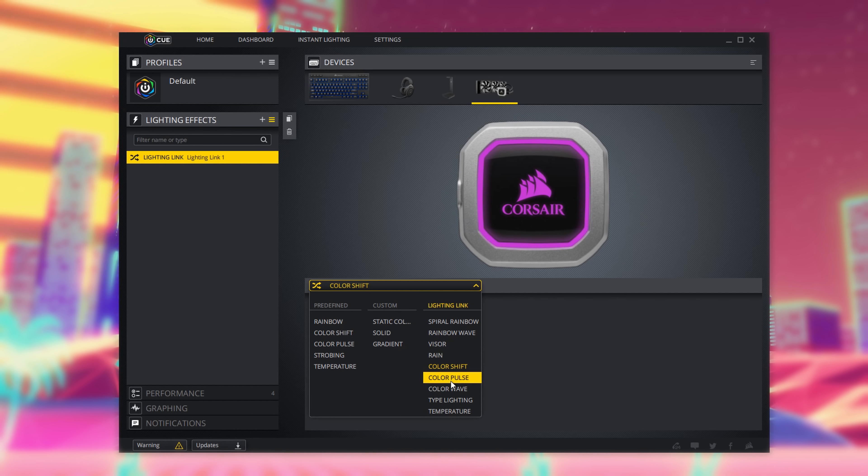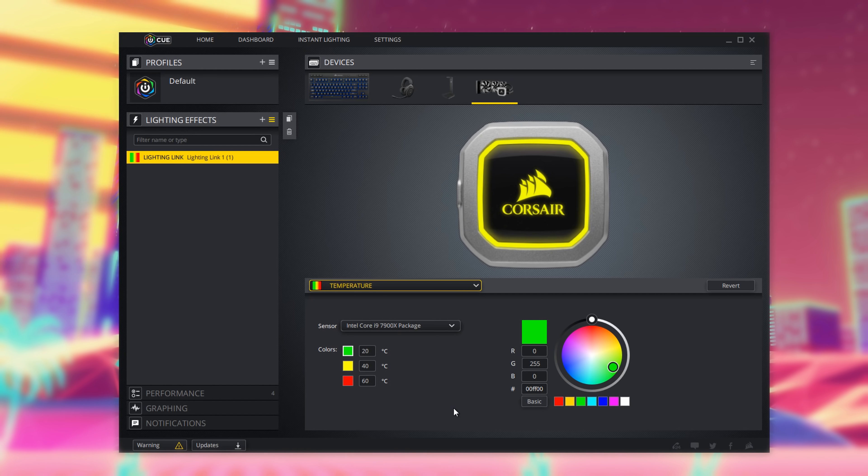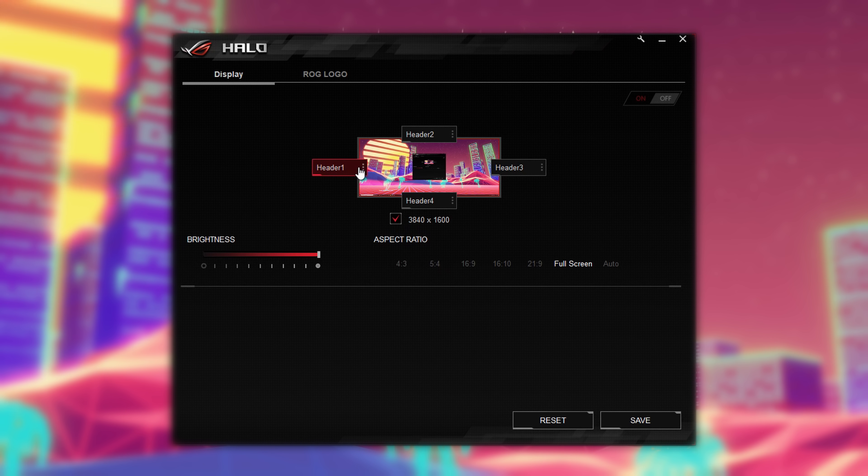ASUS really needs to catch up. If you have put the strips behind your monitor like I have done here though, you can get some reactive lighting. To do this you'll need ASUS's Halo software, and I have to say I was surprised by just how easy it is to use.